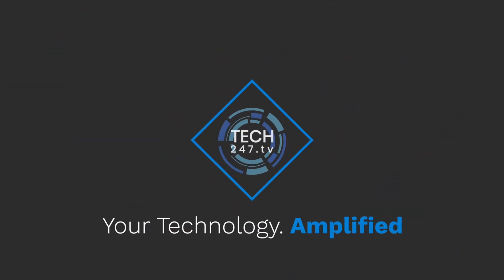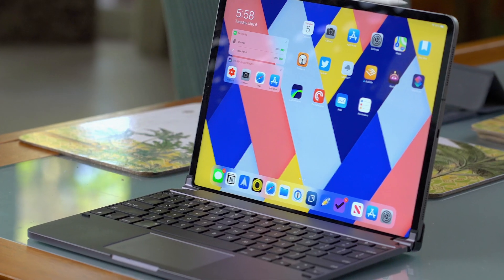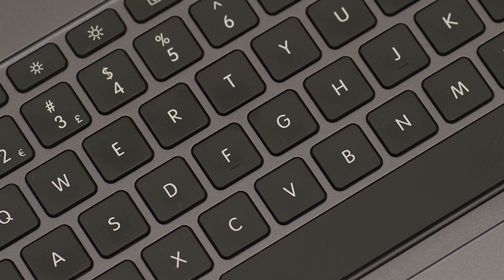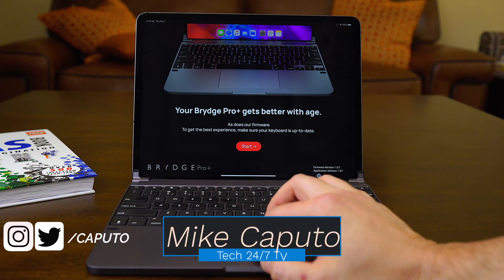What is going on everyone, it is Mike and welcome back to Tech 24/7 TV. Today is Wednesday, May 6th. I just received a release version update for the Bridge keyboard. Very simple process — you basically install the app, plug your keyboard into power, and after maybe 45 seconds the keyboard is updated.